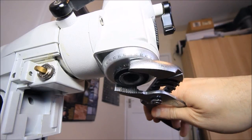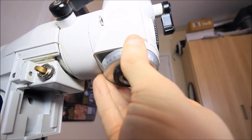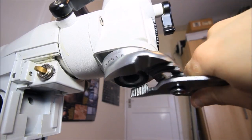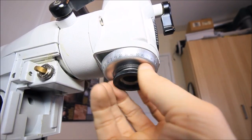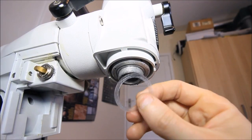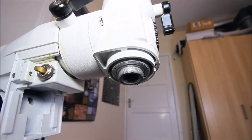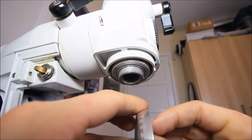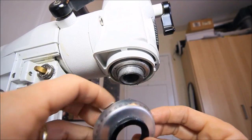Now go to the bottom of the declination axis and remove the bottom declination setting circle. This can be tight, so use pliers or more grip to just remove that setting circle. Please note there is a washer here — the washer is actually from inside, and there are actually two nylon washers: one here and one on the other side. Take note of those washers.